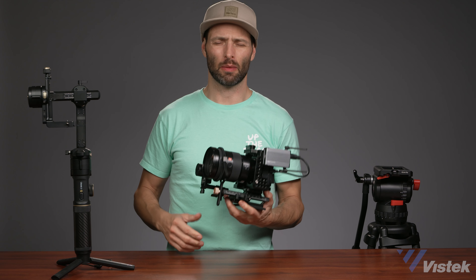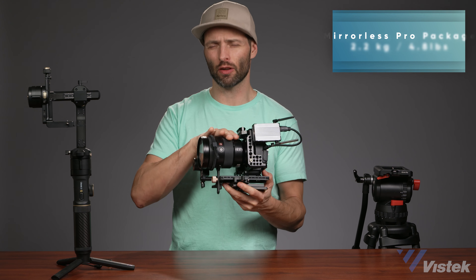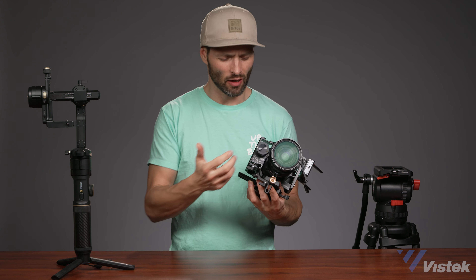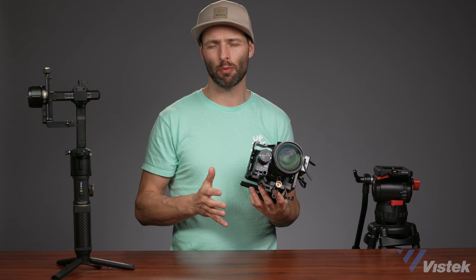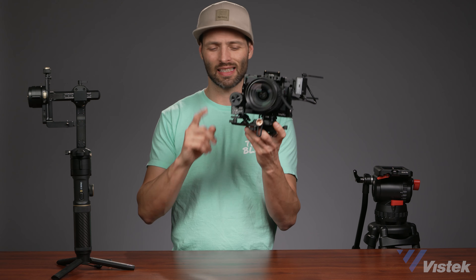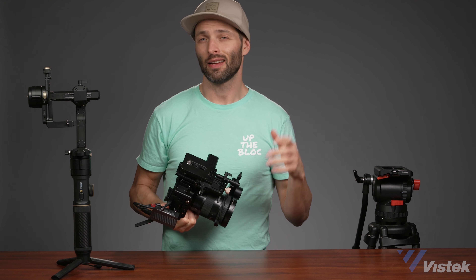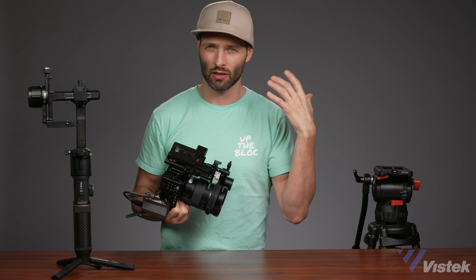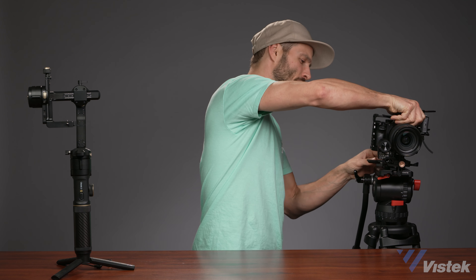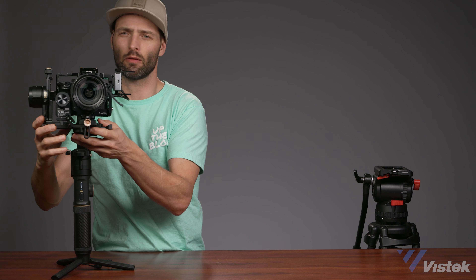Now we're moving up to a more professional setup. We're still using the same A7R camera, but we've added a small red cage, a 24-to-72mm f/2.8 lens — a much heavier piece of glass — as well as some accessories from Zhiyun like their follow focus motor and their transmitter. The whole package weighs approximately 2.2 kilograms, so we're approaching the exact halfway point of the max payload of this gimbal. One of the great features of the Crane 2S is this sliding base plate that allows quick on-and-off without having to rebalance. On the bottom of that base plate there are some quarter-20s, and after about a half hour of multiple iterations, I was able to attach a wedge plate that goes seamlessly from fluid head to my gimbal without any significant rebalancing.